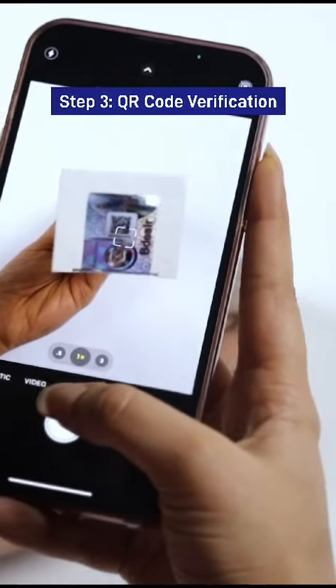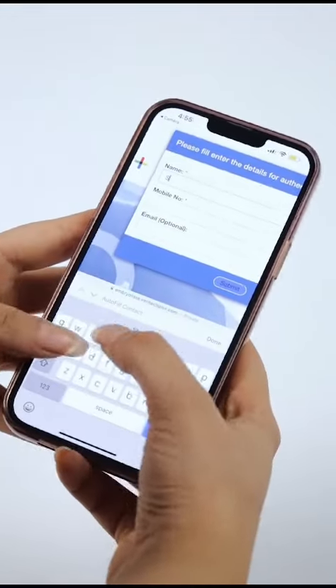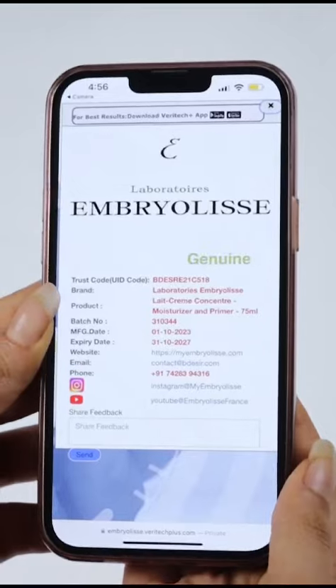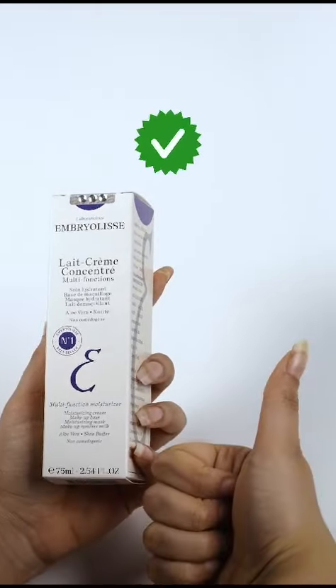The third step is to scan the QR code with your smartphone. Confirm that the product details match the brand and name on the box. Check if the QR code number matches the trust number on the box. The batch number, manufacturing and expiry date would also be shown. If everything matches, the product is genuine.